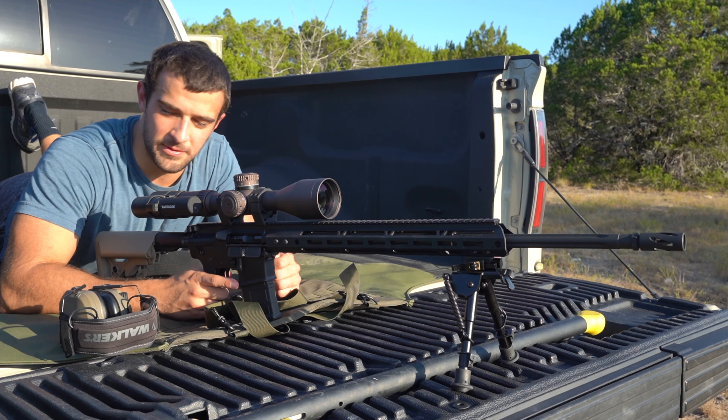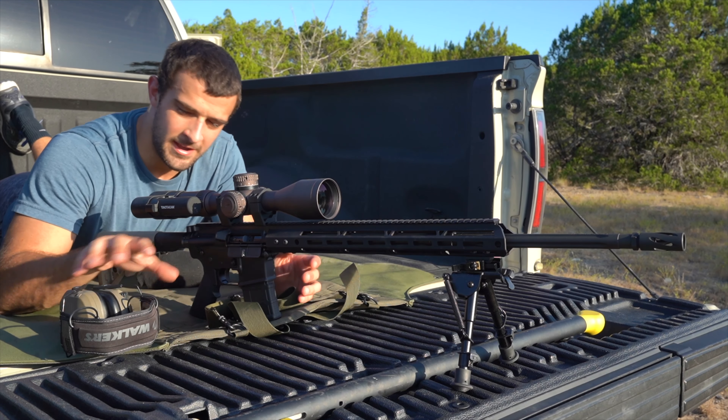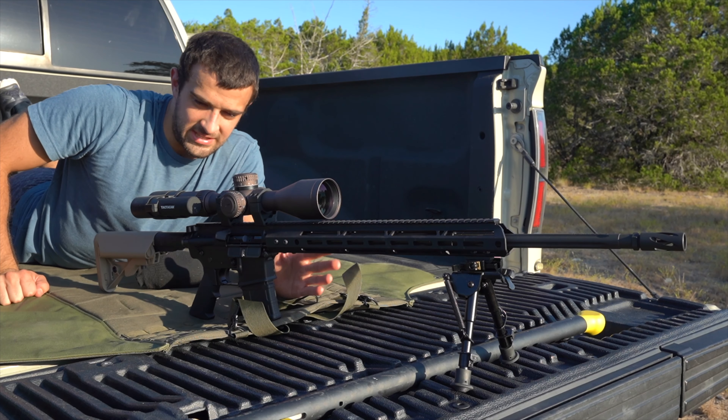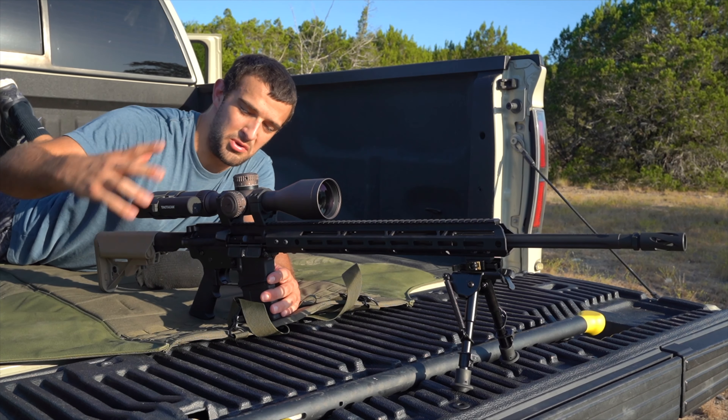What's going on guys, Brandon here with Texas Planking with another long range video. This one's going to be kept pretty brief. This is not necessarily a cohesive build that I had in mind — it's more so just a proving of components.